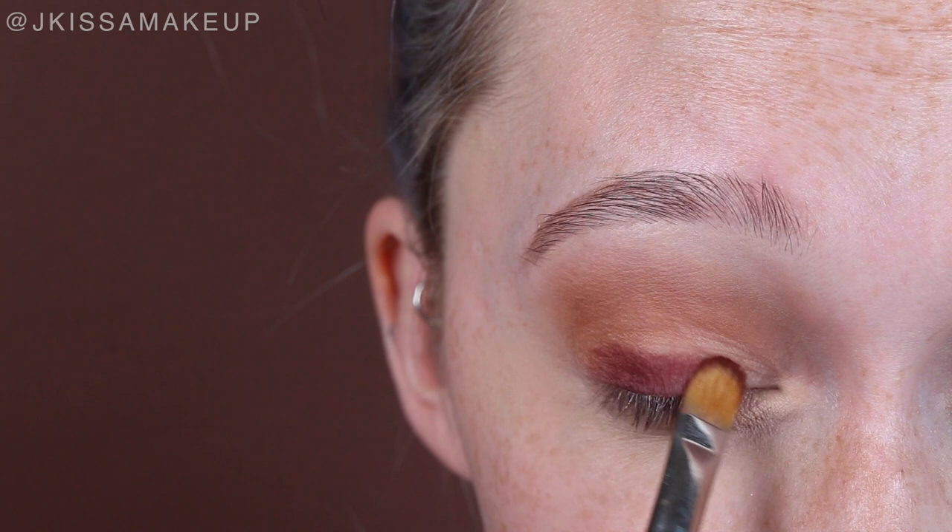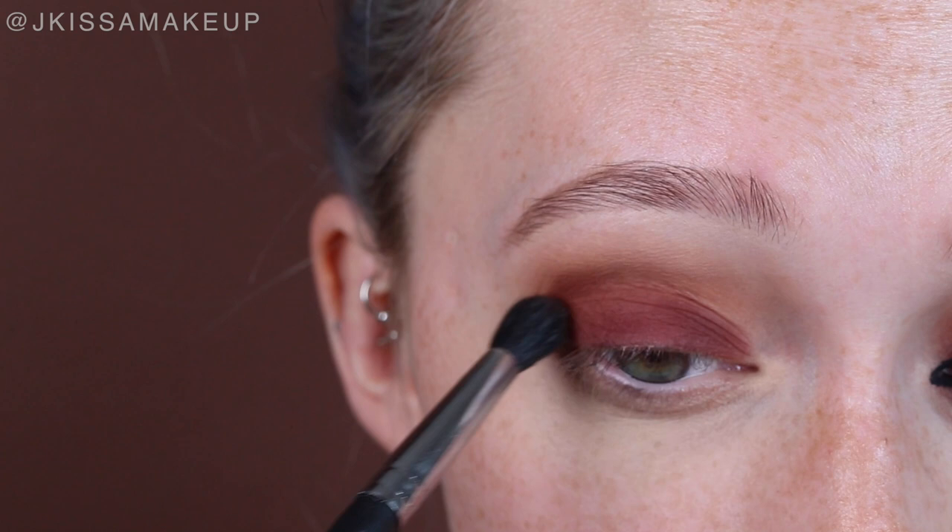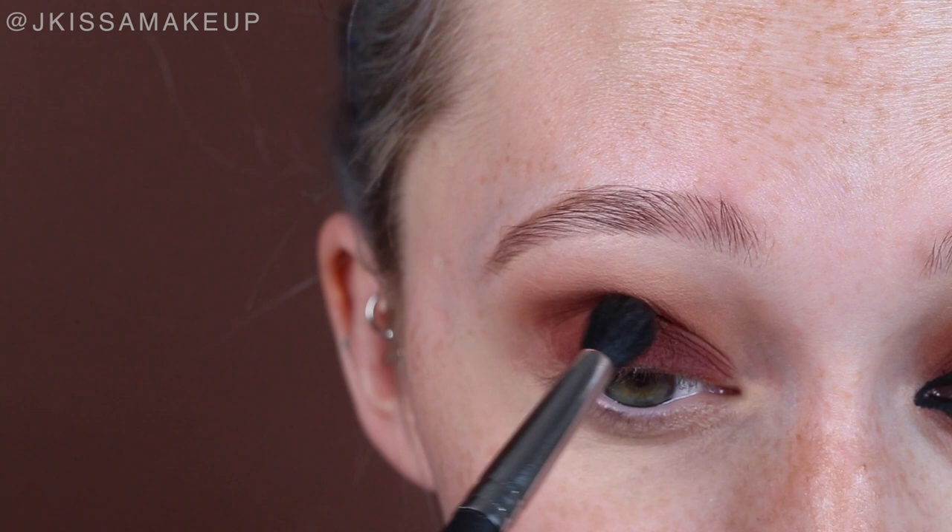Taking Enigma and a flat shader brush, we're going to be packing this onto the lid. We want that transition between the lid color and the crease to really flow nicely, so I'm taking a more precision blending brush — the M139 from Morphe — and using small circular motions to blend Enigma into the crease.